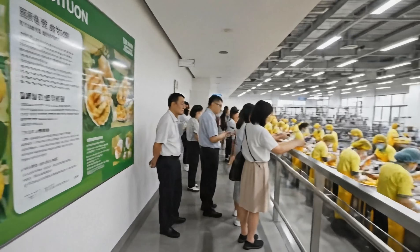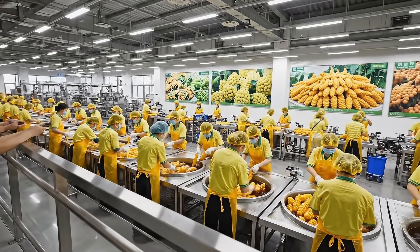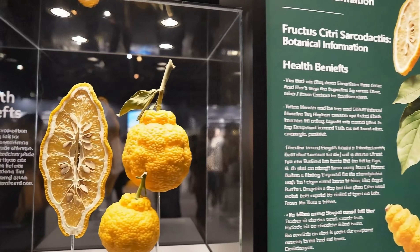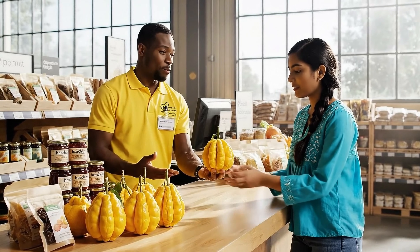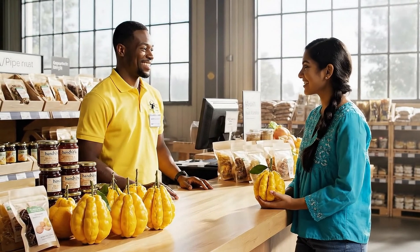As you can see, the citrons are dipped in the syrup multiple times to achieve that perfect glaze. It's incredibly versatile — you can use the entire fruit. There's no pulp, just zest. And these are grown right here at the factory.